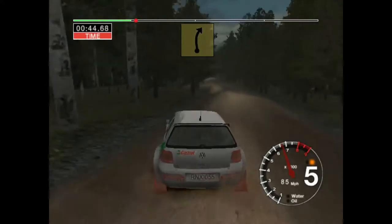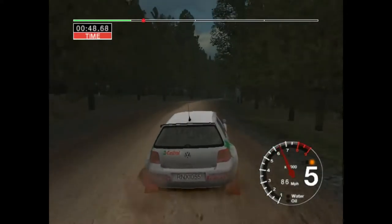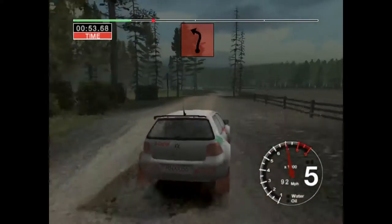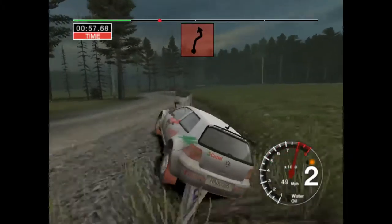Long 6 right, lower crest, 30. Jump and 6 right and care, long 3 left, the 2 side. Into long 5 right, tightens and turn, 2 left.